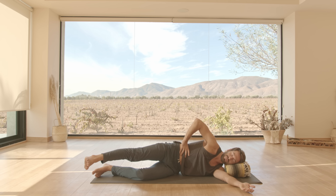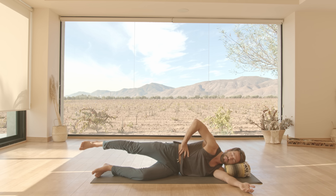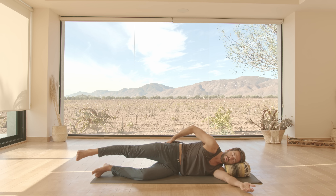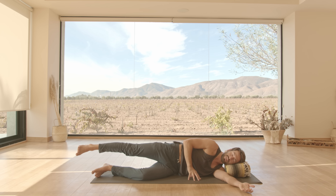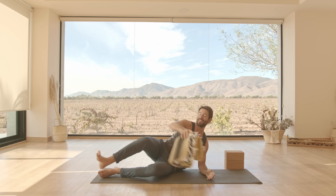Leg forward, leg back — one more time. You should start to feel that burn in your outer hip. Come back, hold in the hovered position, and give me a few more lifts. Good. Let's do the other side — don't worry, we're gonna stretch it out right after this.